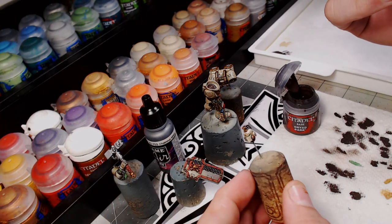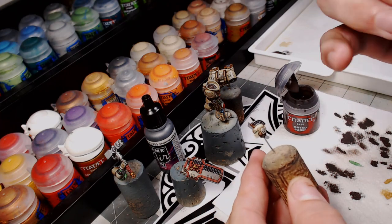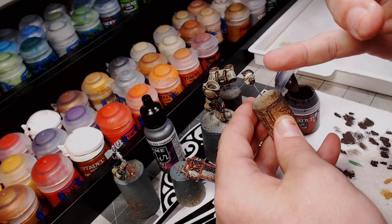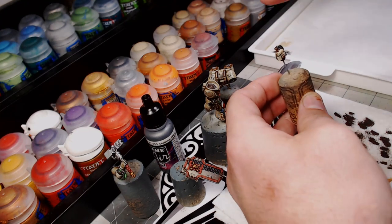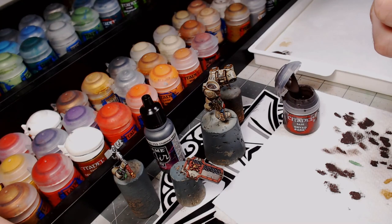I'm not going to do anything on the helmet. I like the way the helmet looks — I've done a couple of scratches on the eye, but that was it. It looks too good the way it is; I don't want to pop that up.